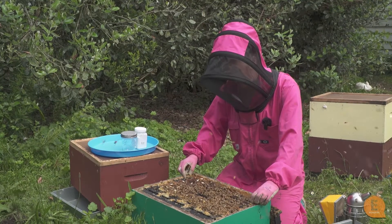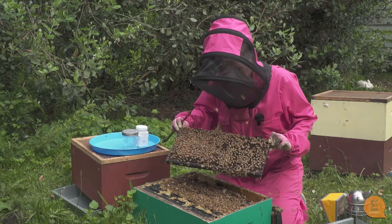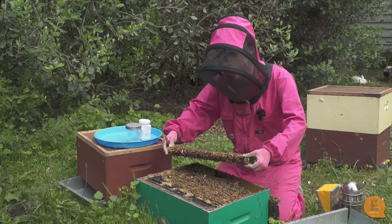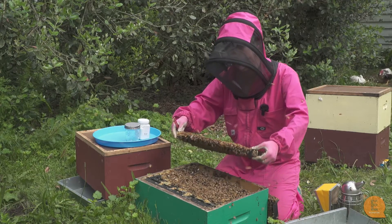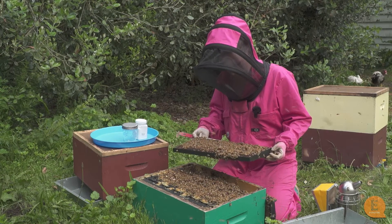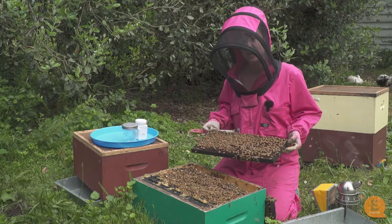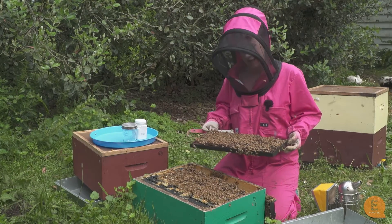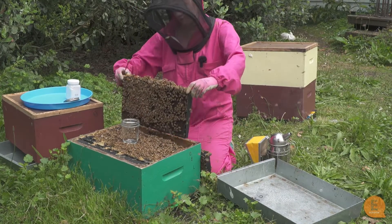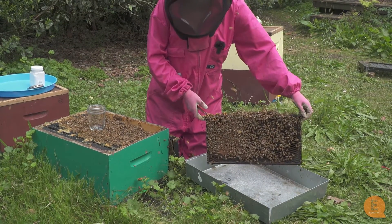To monitor varroa within a beehive we need to get around about 300 bees from off a brood frame. As you can see here there's some good brood on this frame. We're first going to make sure the queen is not on this frame and then we're going to shake the bees into a tray and tip them into our jar. If you want to be really exact you can use a half-cup measuring cup from the kitchen to scoop up half a cup of bees — that's 300 bees. I've thoroughly checked this frame for the queen and she's definitely not in there.